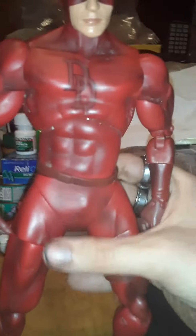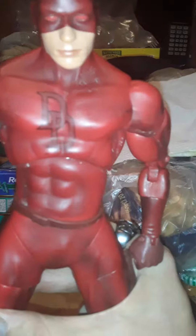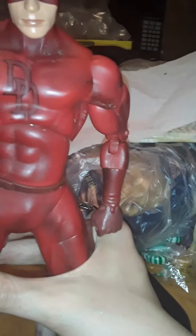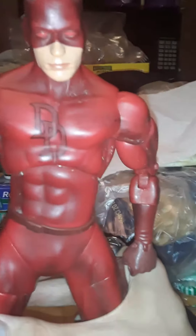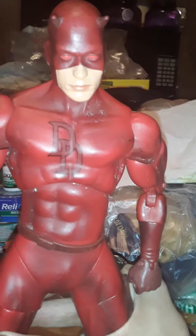Daredevil — Matt Murdock — was blinded. He was a lawyer, and he was blinded. He became really good at fighting and things like that, and his blindness gives him heightened senses. I went into his story because I can shorthand it a lot better.